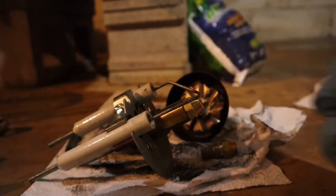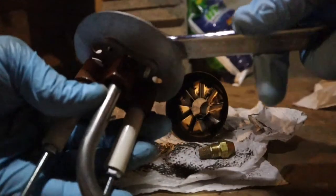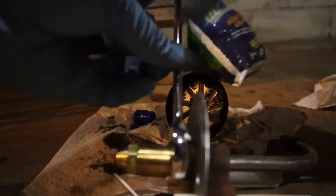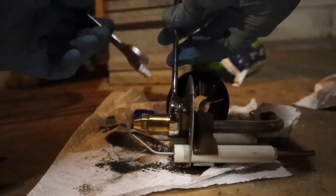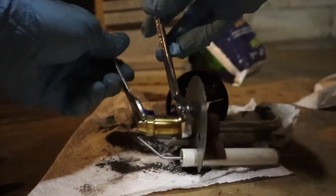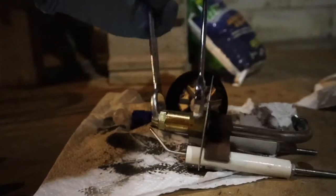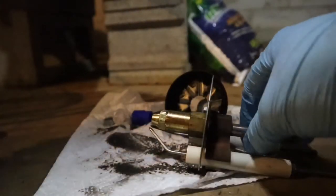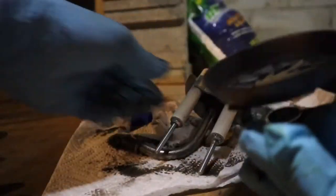I'm just going to put this nozzle in there finger tight — don't want to cross-thread anything — and then I'm going to take my two wrenches, the three-quarter and the five-eighths, try not to spill oil everywhere, and just tighten this guy down. So that's that. Then basically what you want to do is put this back on. I'm going to clean out the old soot and carbon here first.